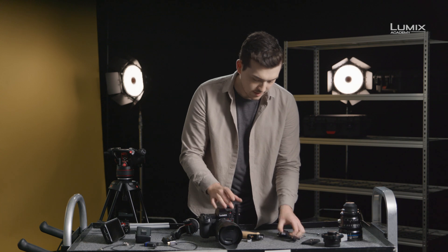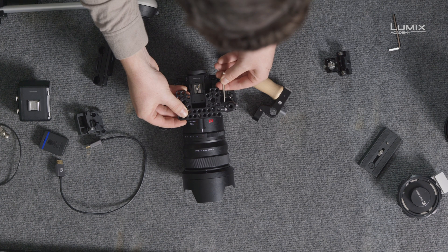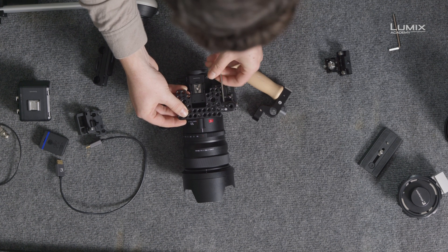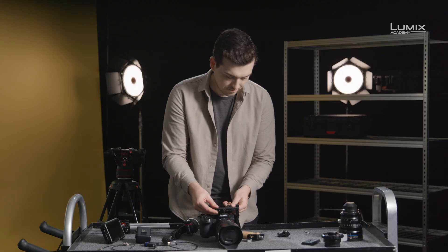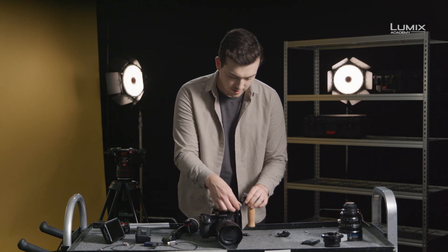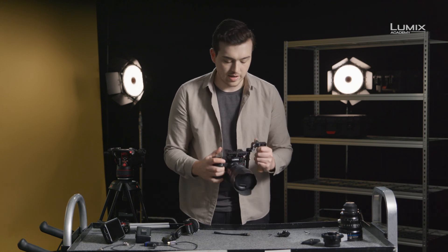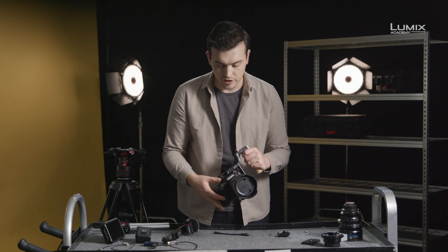Lastly, I'll attach the top plate — again, simply attach and tie it down with an Allen key. Once at the top, we can add the additional side handle to the 15mm rods. So here we already have a nice stable platform for shooting.